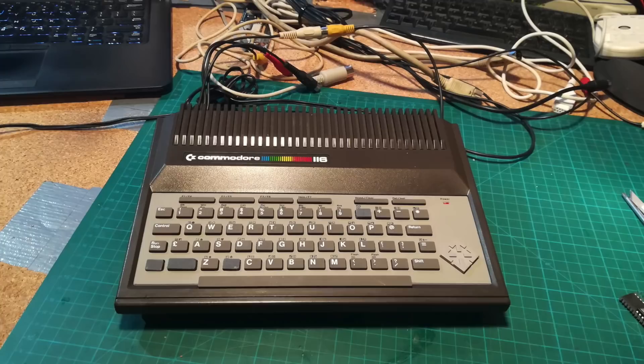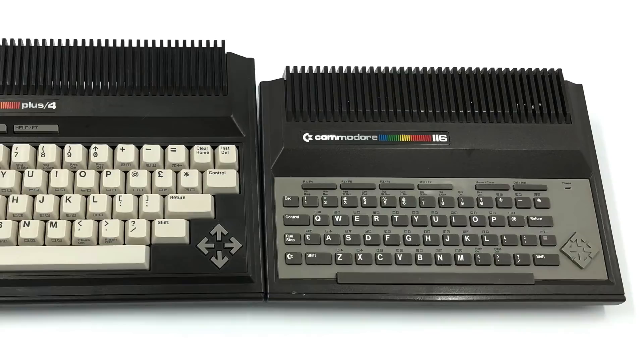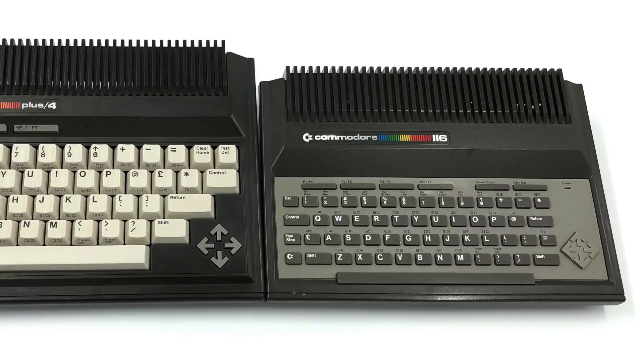Let us know what you think would work, and feel free to like and subscribe to follow any updates on this project. But more than that — what do you think about the real Plus 4 Mini? Does it live up to its name of 116, which is considerably more than 64? Or does it deserve its reputation as a lesser ZX Spectrum? Comment below and cheerio!